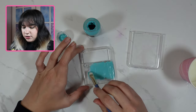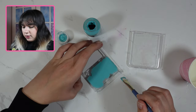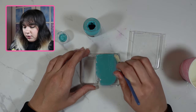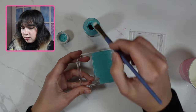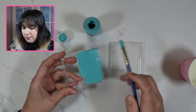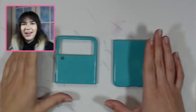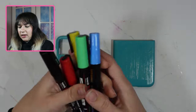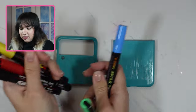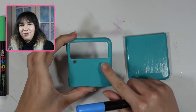I will however be using some Poscas to add the details of Beemo, like his buttons on the front. For now I'm going to paint this all over including the back, and then once that has dried I can add the details with my Poscas. The front and the back are now painted, so I'm going to go ahead and use my Poscas — I've got all the right colours — and draw all the details for the front of Beemo.